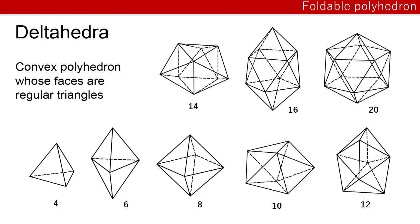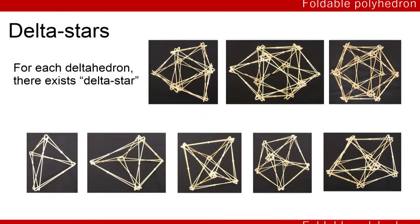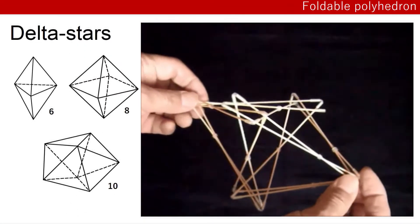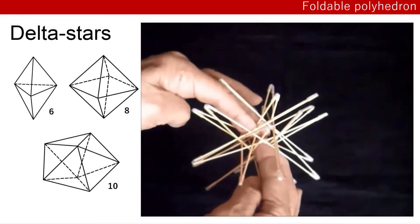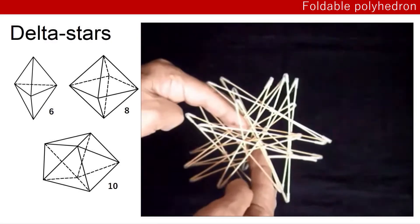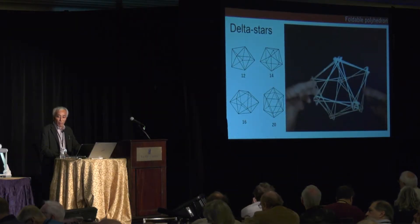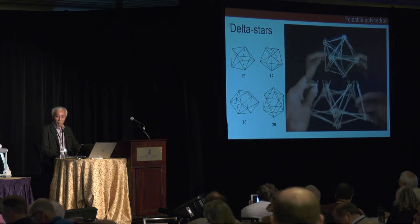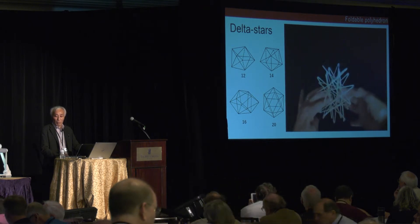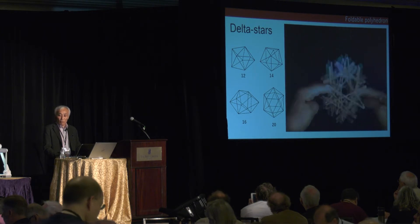For each tetrahedron, there exists a tetrahedron. This is an octahedron.